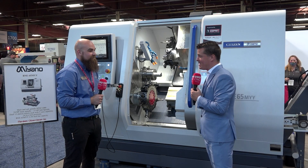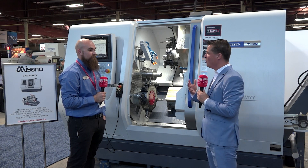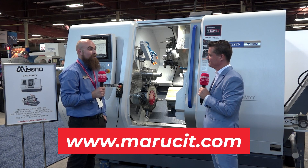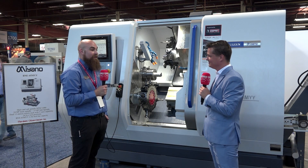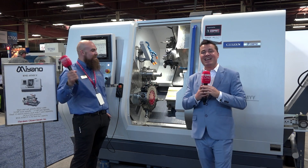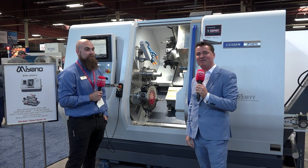Now that you've blown my mind — and I'm sure the audience feels the same — if they want to find out more about you and this machine, where can they go? We have the Marubeni Citizen-Cincom website, easy to pull up, and we have a lot of local distributors and MCC centers throughout the country and internationally. Thank you all for watching MTD CNC North America — this is Citizen, stay tuned for more great videos. Thanks for having me.